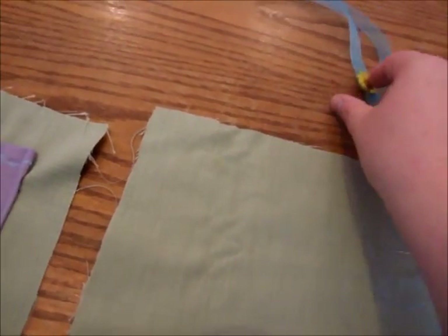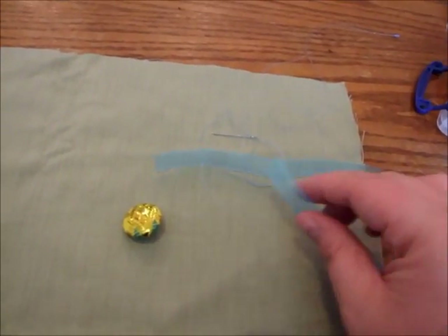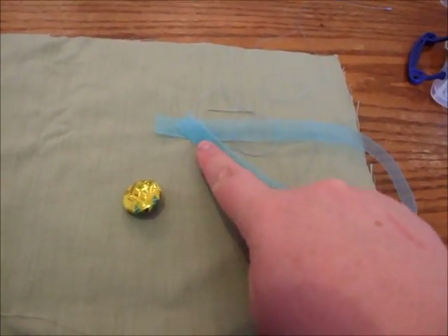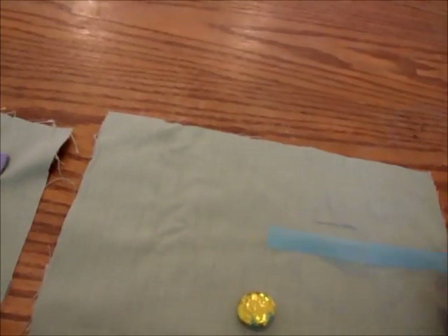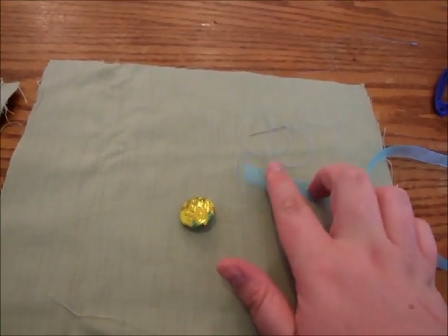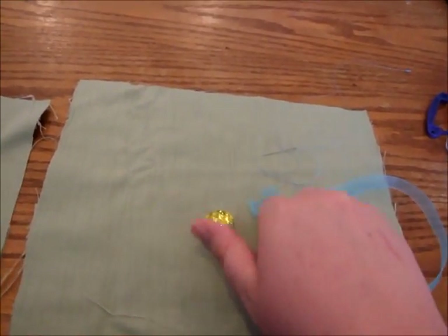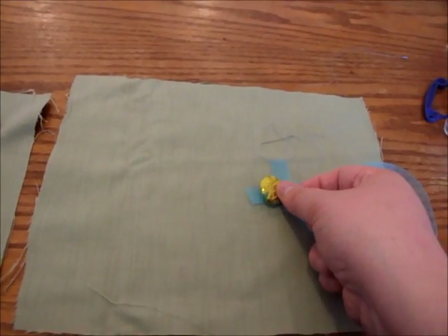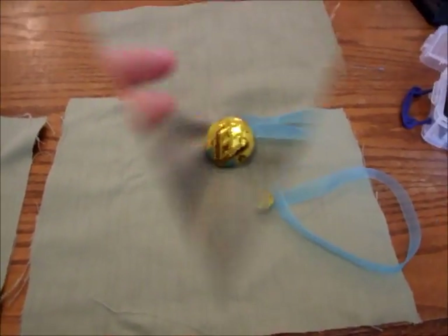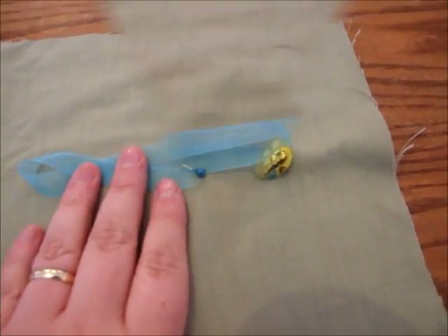We now move on to our second piece of material. Thread a normal sewing needle and get your ribbon and your button. Pin the ribbon down into the center of the material, giving yourself plenty of space, and sew the two ends of the ribbon together. Once that's sewn, hand sew the button on top. Then bring the ribbon back and pin it in place.